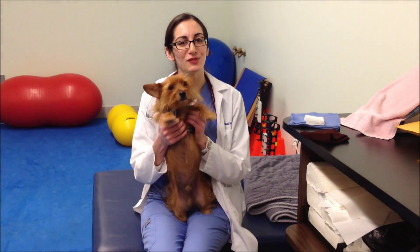Hi, my name is Dr. Matt Sharer, and this is Roscoe, and today I wanted to talk to you guys about a common emergency that we see here in South Florida.